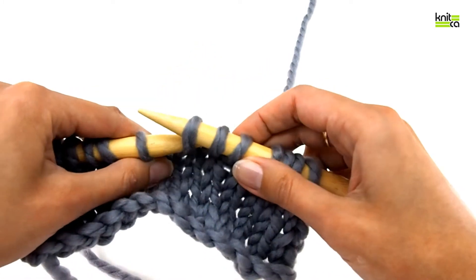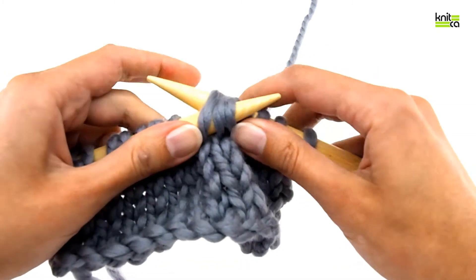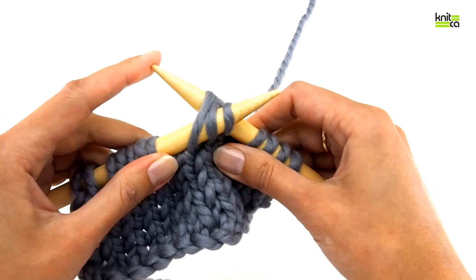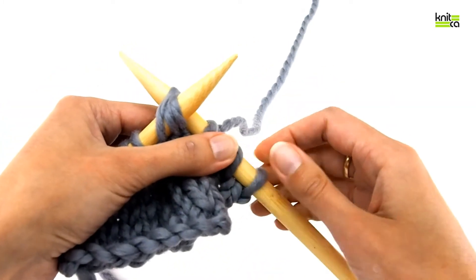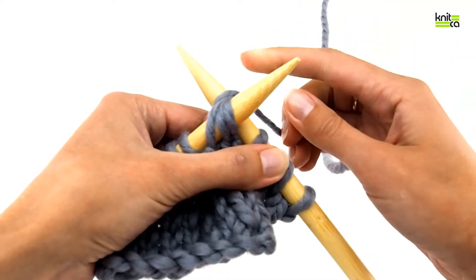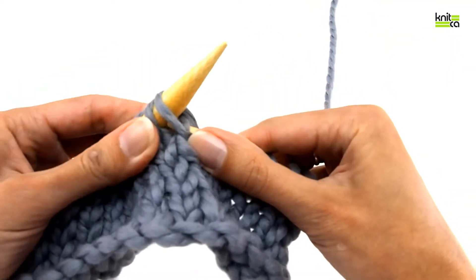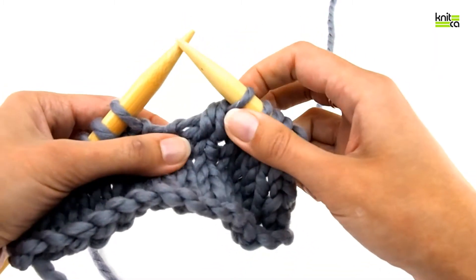Then return them back to the left needle, all three of them, and without taking the right needle out, keep it this way. If you prefer to hold yarn with your right hand, you would wrap the tip of the right needle and knit those three stitches together and slip them off.